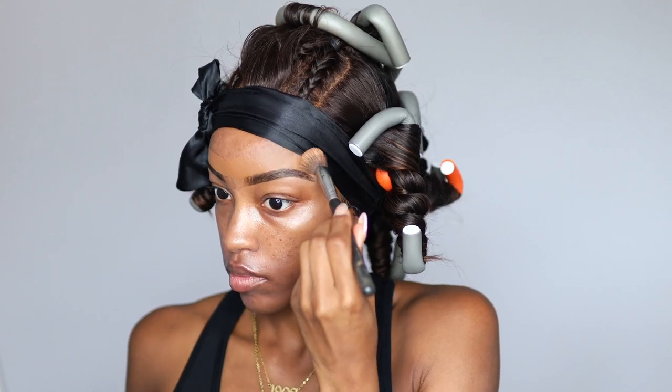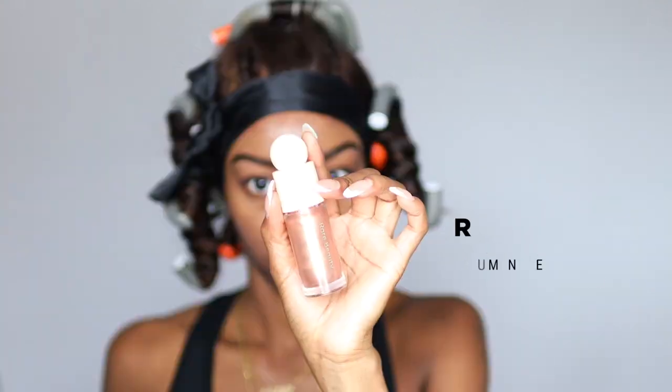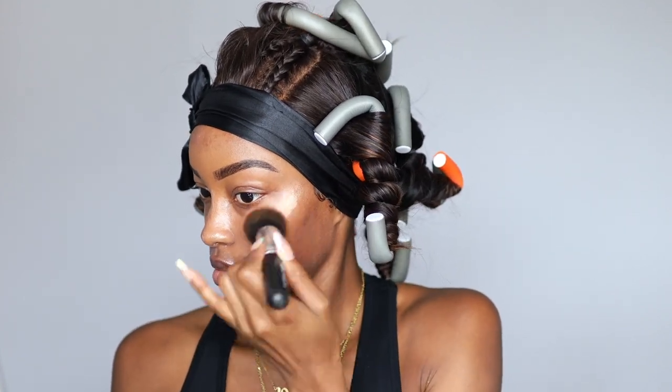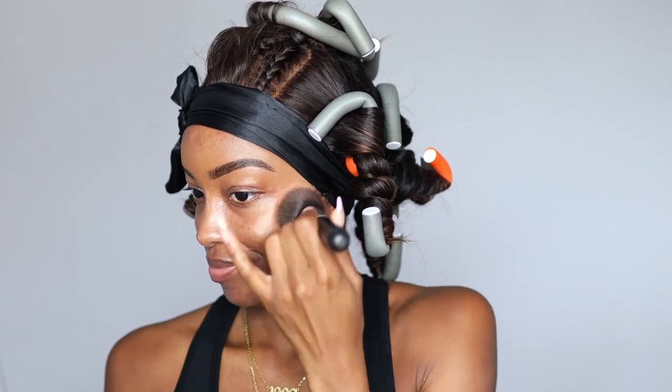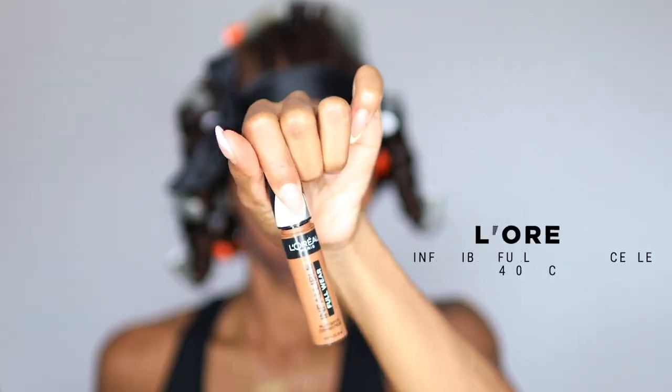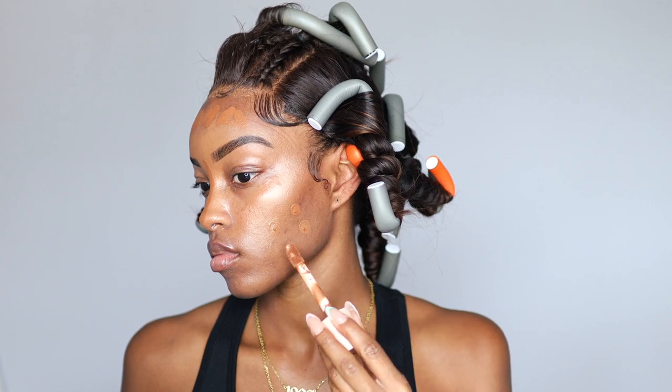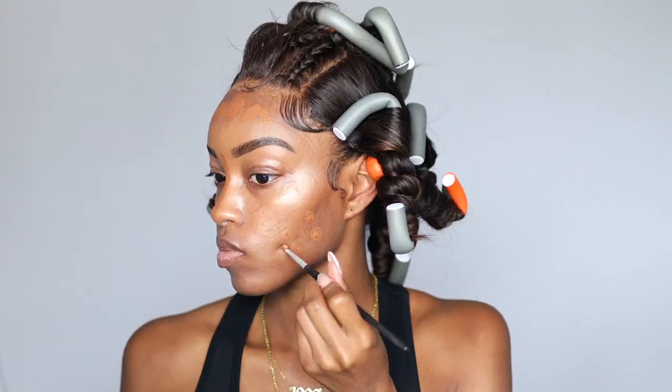Now I'm going in with my NARS Natural Radiant foundation to clean up the top part. I'm moving kind of fast because I didn't want this video to be super long. I took my liquid highlighter from Rare Beauty and highlighted underneath. Then I'm taking my L'Oreal concealer — I put my nose contour directly in the center, because that's a quicker and easier way to contour your nose. I put product on my forehead and take my Halo Glow from ELF mixed with a little NARS as my base foundation.